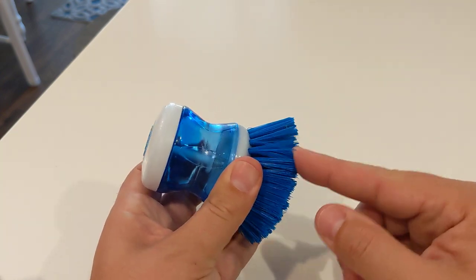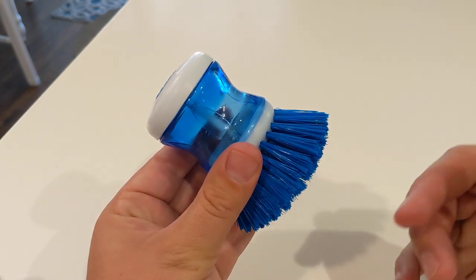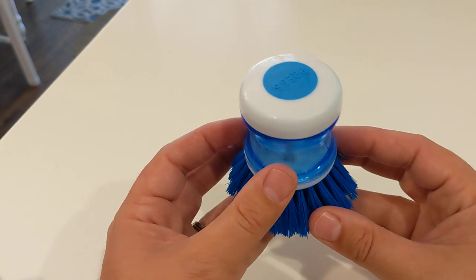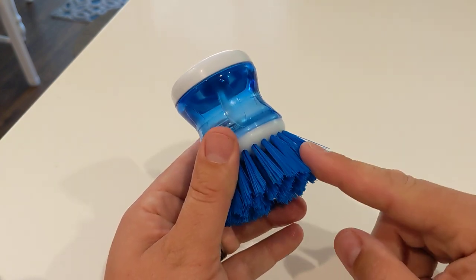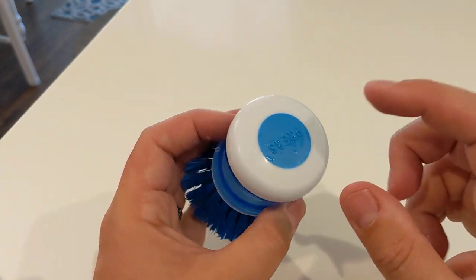These guys have a very rigid bristle, which is really nice. However, they don't scratch any of your delicate stuff — they don't scratch your pans that have that anti-stick coating, which is nice. So definitely easy enough on your stuff. But I also have cast iron, so I look for something that's got a harder bristle, and these guys have it.